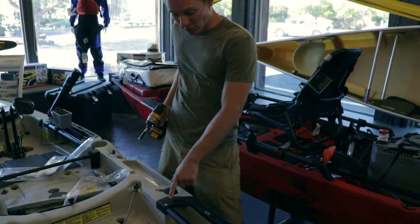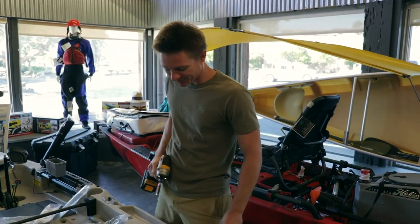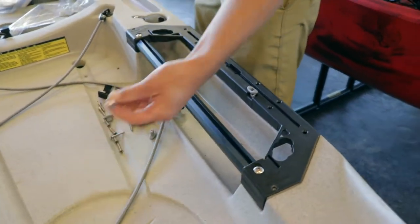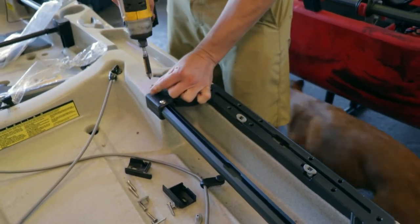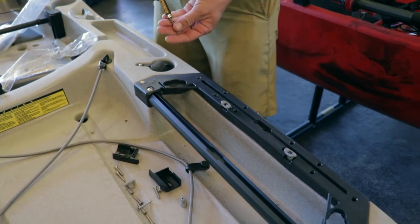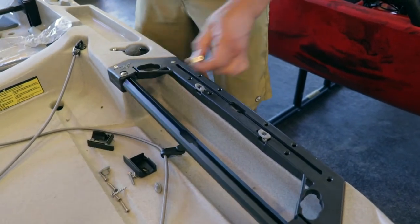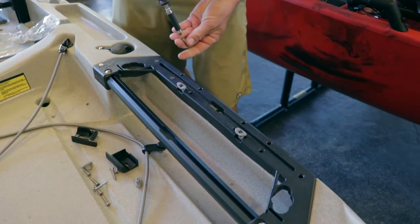After you get your screws set in the bar, you'll want to take all of your self-tapping screws and reinstall them. Be careful when you're doing these self-tapping screws, because if you over tighten them, they will strip. So you want to do it gently. Preferably you'll want to do it with a regular screwdriver — it is easy to over tighten them with a drill. I've just been doing it for a long time.